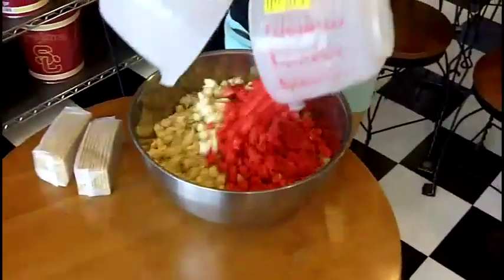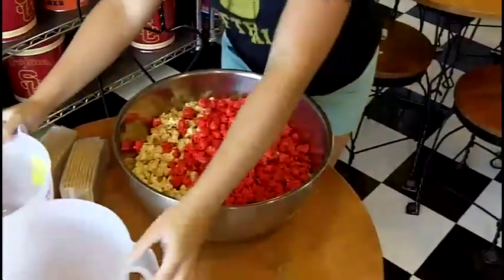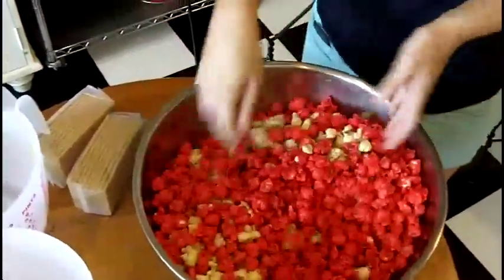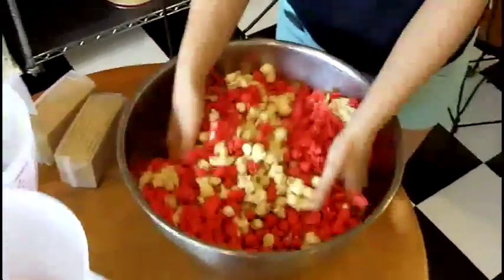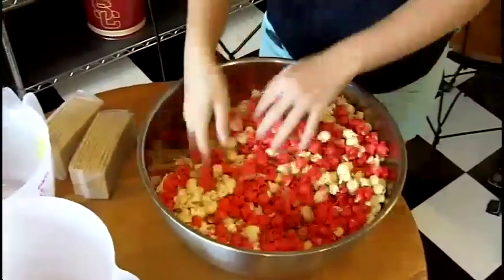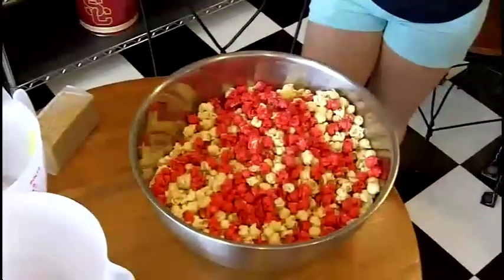First, we're going to mix the two popcorns — the strawberry and the cheesecake. You just got to mix them together with clean hands, of course. Once they're nicely blended, you then add some graham crackers.